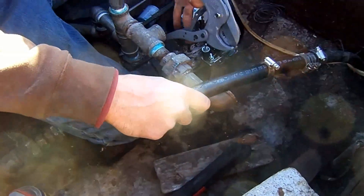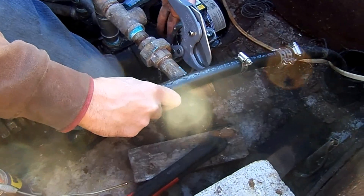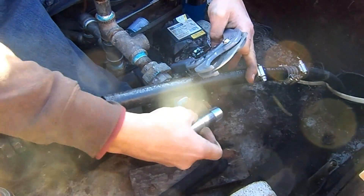I'm ready to hook in the pipe. This piece is going to be a little bit shorter now so I've got to cut it.